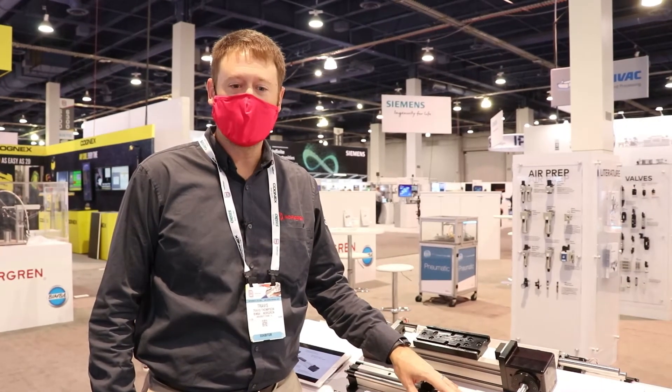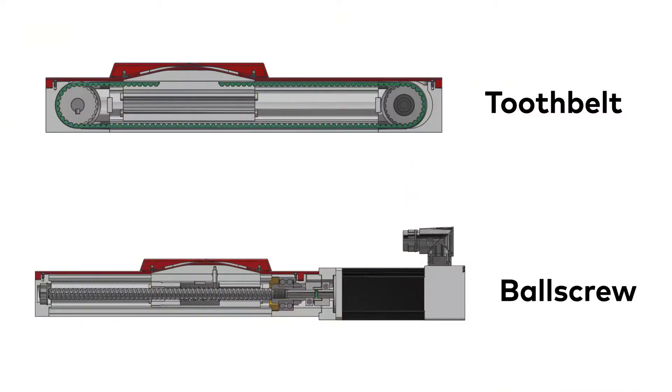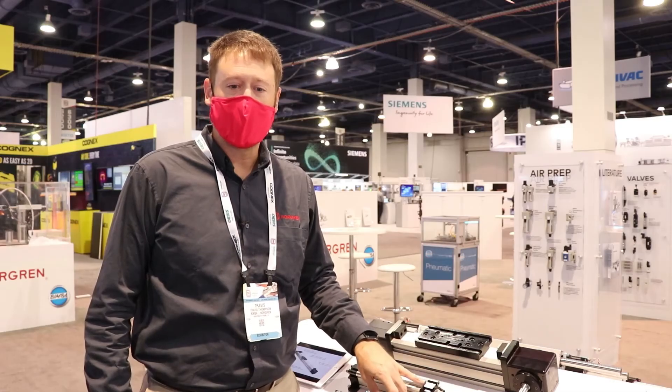Welcome back to Pack Expo. Today we're going to talk about our new line of electric actuators, the Norgren Elyon line. We offer two different variations: a rodless style with both a tooth belt design and a ball screw design, and then a rod style actuator with a ball screw design.